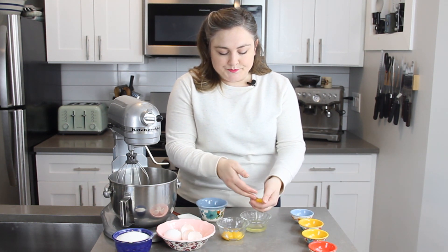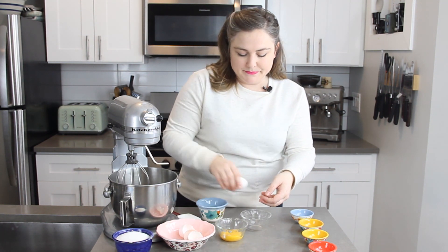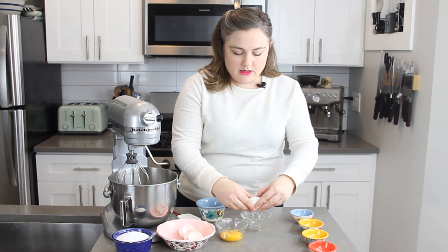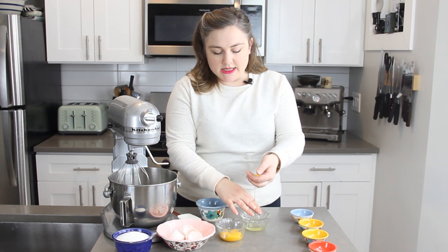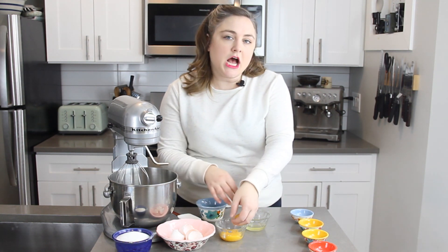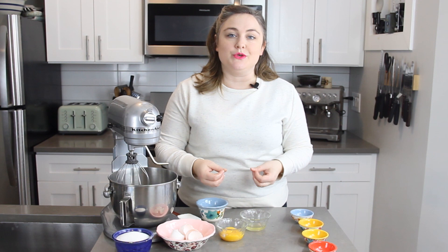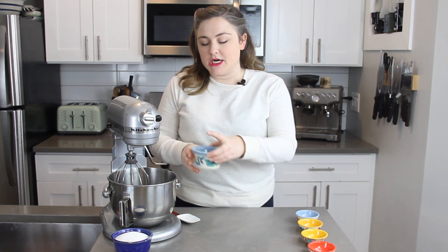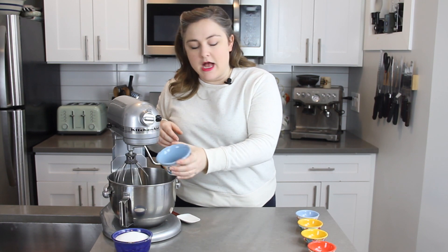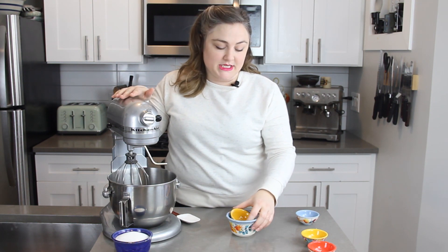And that is all of the whites that we need. I'll put these yolks aside — they can be saved to use in a custard, or if we're going to make a lemon meringue pie later in this series, you could keep the yolks to use in a filling. To start the meringue for our pavlova we're going to start with just our egg whites, along with some cream of tartar, a pinch of salt, and some vanilla right in our mixing bowl.